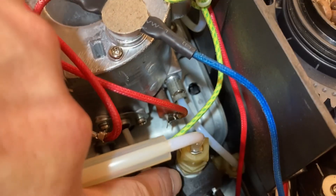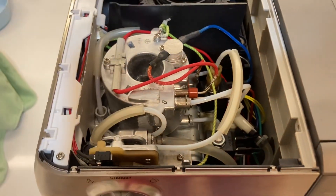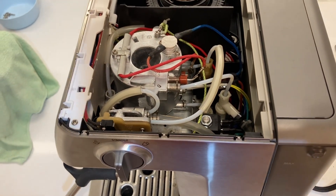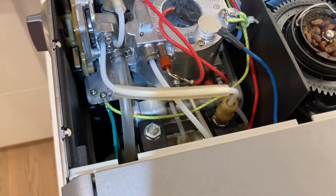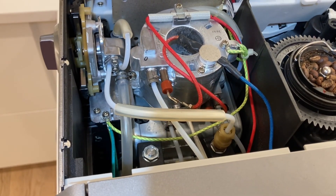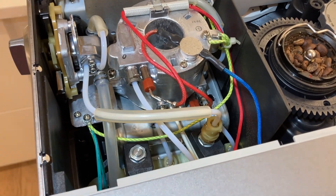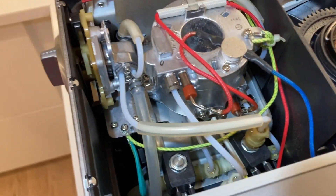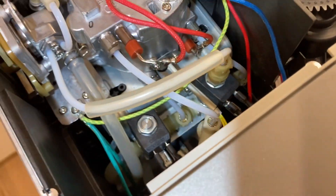So if you have a problem where you're plugging the machine in and it's tripping your breaker immediately, take it apart. There are lots of videos out there on how to disassemble these things and check for where the steam leak is. You might have to replace an O-ring, or you might just be able to find the leak and tighten the connection.